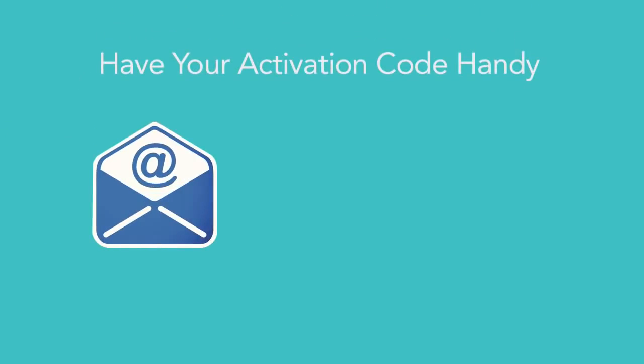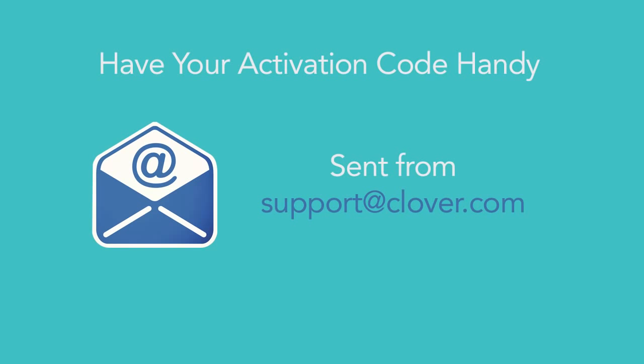Before you get started, be sure you have your activation code handy, which was emailed to you from support at Clover.com.